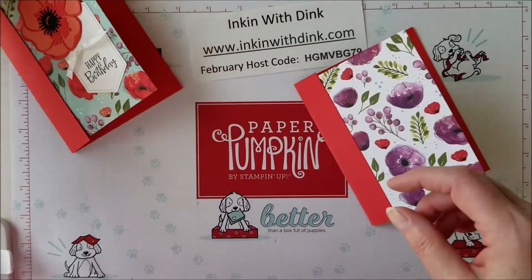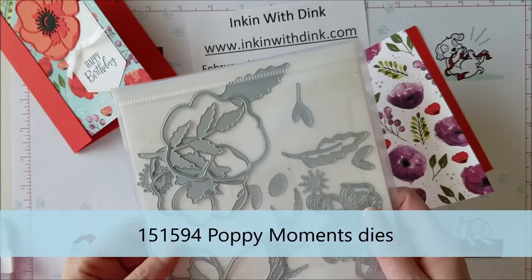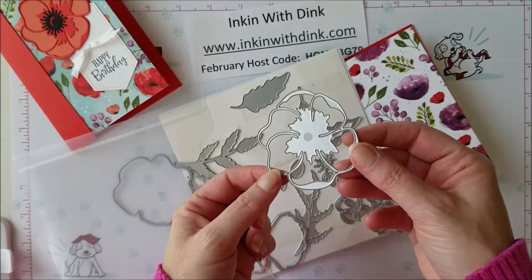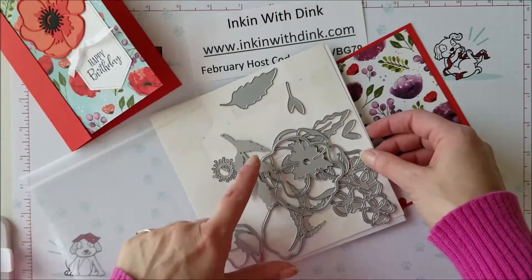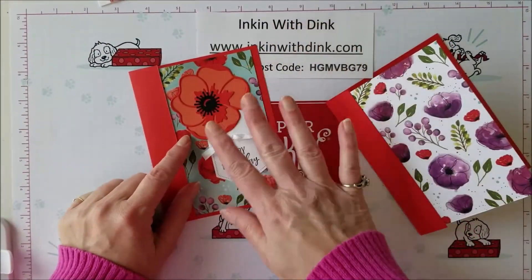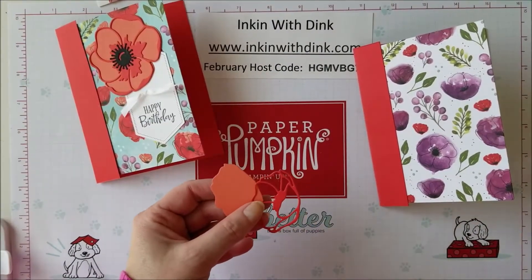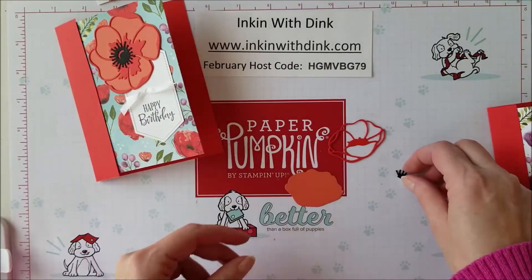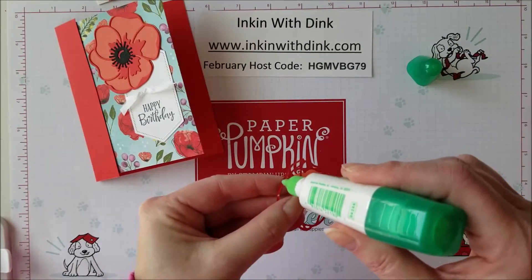Now I'm going to use my framelits, which are the Poppy Moments Framelits. I've been using these all week on my projects — I love them. What I really like about the dies is that there is a die to cut out the center intricate detail piece, and then there's also a coordinating die that cuts out the background. There are also leaves and just about anything you could want. I've gone ahead and cut out the pieces I'm going to need: the smaller poppy, the detailed outline piece in Poppy Parade, the background piece in Calypso Coral, and the center piece in Basic Black.